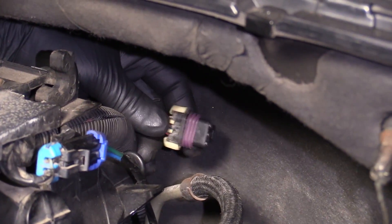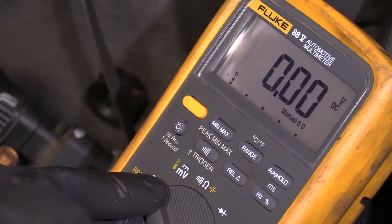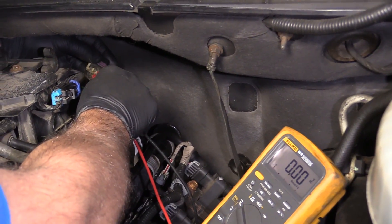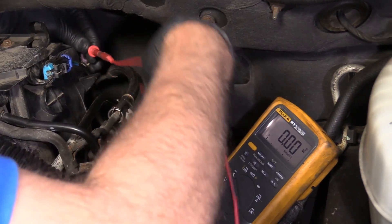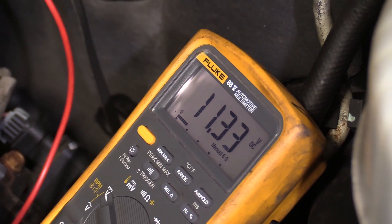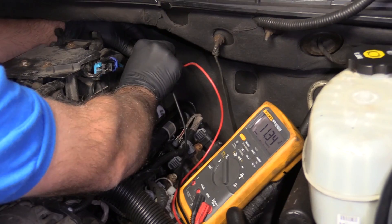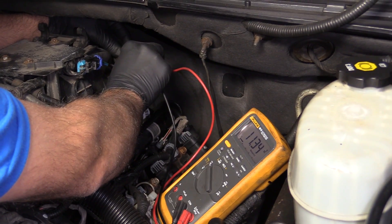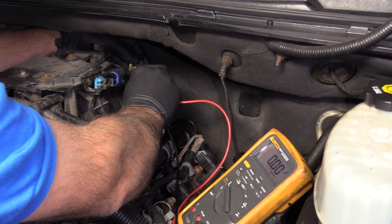What we can do is take a multimeter, put it on DC voltage, and check between the pink and black wire and the red wire — we should see 12 volts there. We have 11.3 volts, which is good. This battery's not really up to par, so you want to make sure your battery is good and charged before doing any of these tests. With the key on, we know we have good positive and ground.